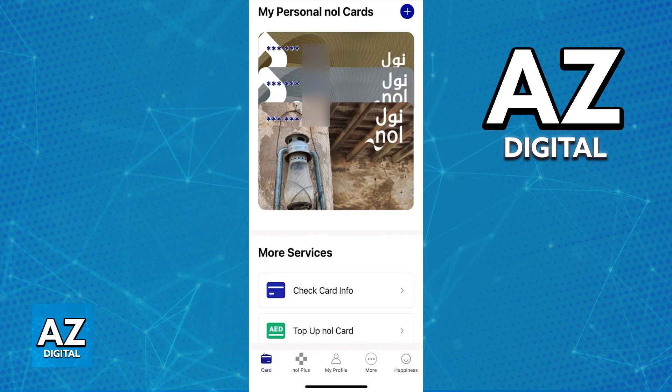Inside the app, you will be able to see all the cards attached to your account. You can manage your profile, check the card information, top it up, etc. The app makes the process of using and managing your card extremely convenient.